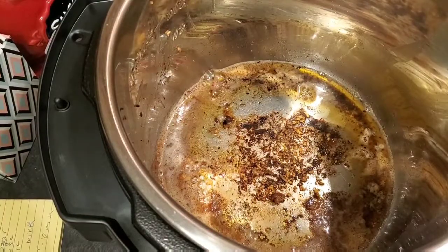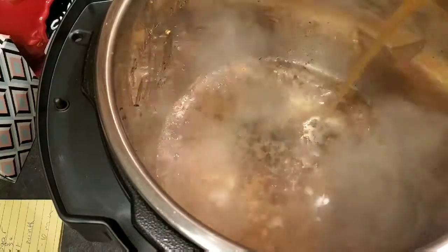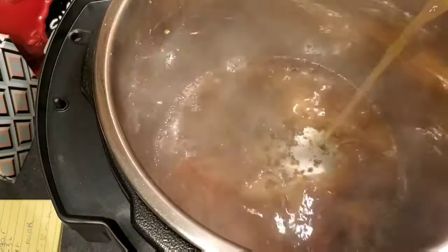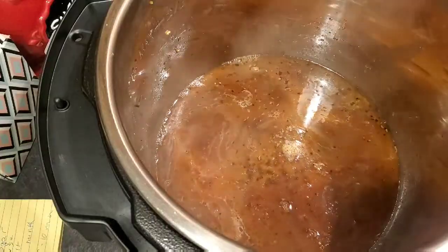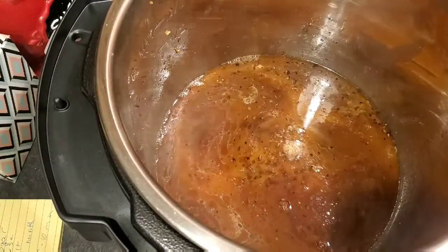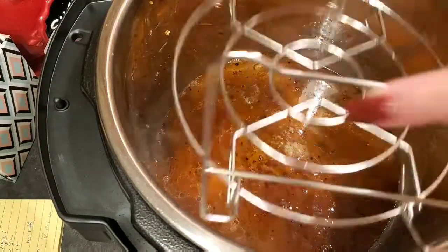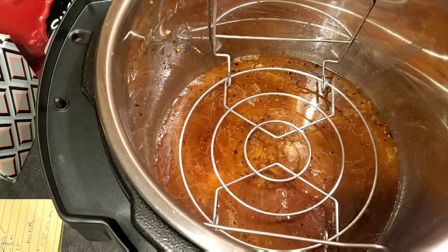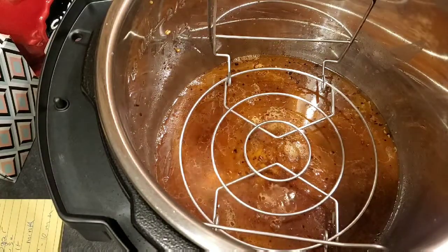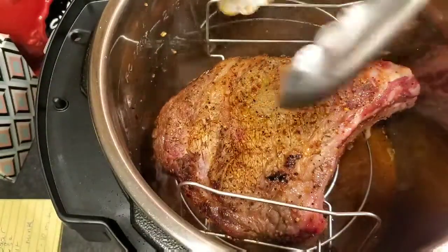I took the meat out and I'm going to put in a cup of beef broth — I'm not measuring exactly, but as long as you have at least a cup of liquid you're all set. I'm going to turn the sauté off, put the trivet in so the meat won't be sitting in any of the liquid, and then get the roast back in.